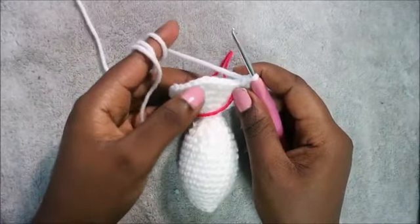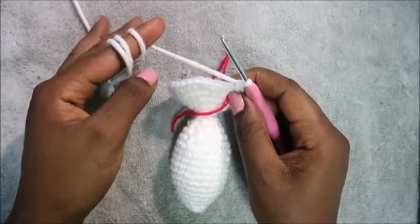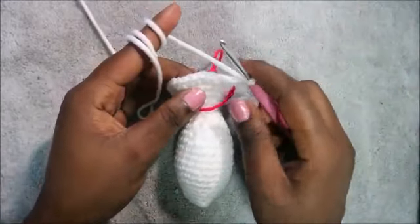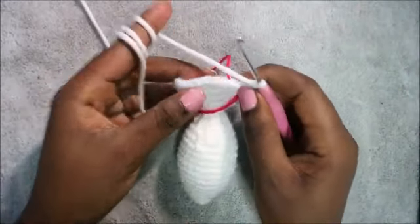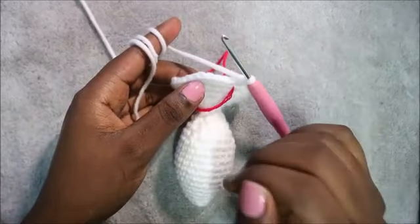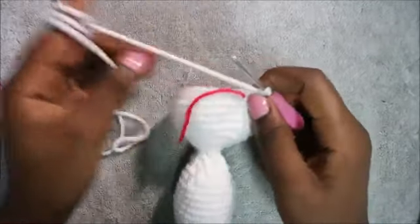When you're done with the 23rd row, in the next four rows — row 24 through row 27 — do single crochet in each row for a total of 36 stitches in each row. I'll see you when you're done with the 27th row so we can do the 28th row together.